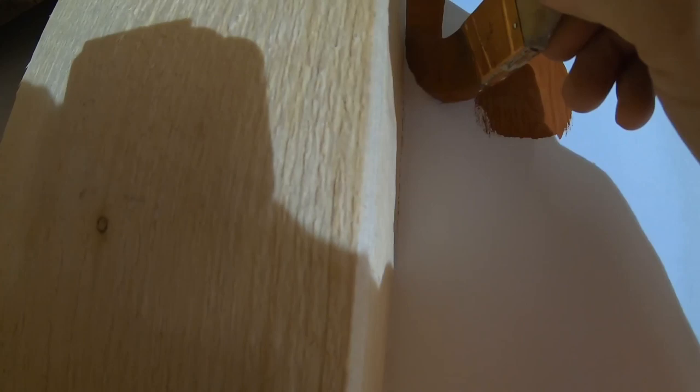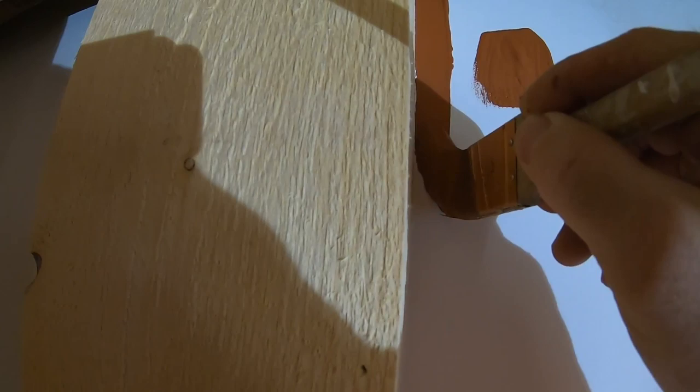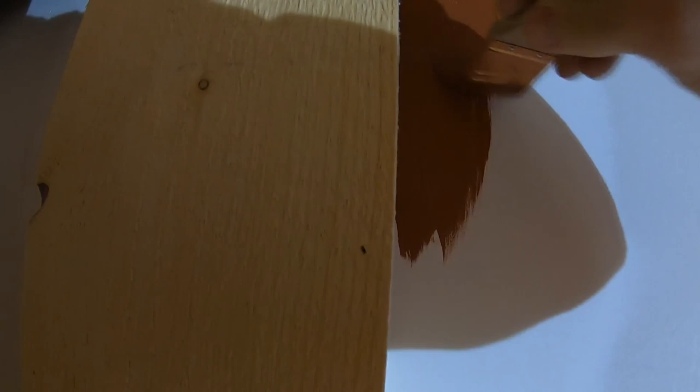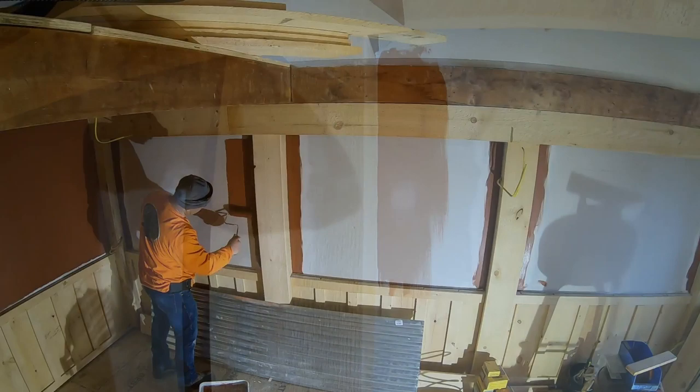Let's do some cutting. Load that brush right up, swab it. I'm not a painter but I am today. Just take your time, go real slow and steady — just run that bead just like a weld. I'm gonna get the rest of these beams cut in and I'll give you a little time lapse of me painting the wall.